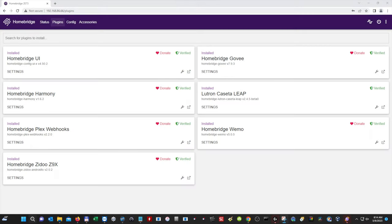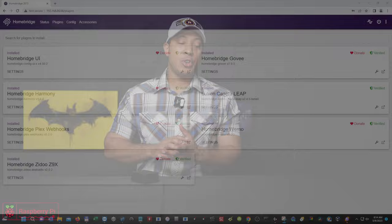If you follow the channel, you know I use HomeKit for my home automation. HomeBridge allows you to integrate products that don't have native HomeKit support. It allows you to download plugins, and it's usually very simple — you can use your smart lights and smart accessories that aren't natively compatible with HomeKit via HomeBridge.